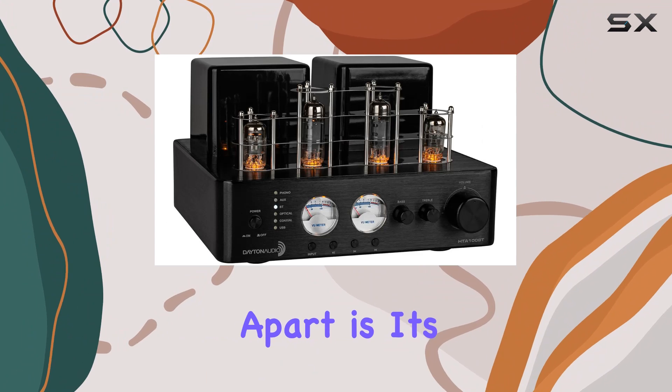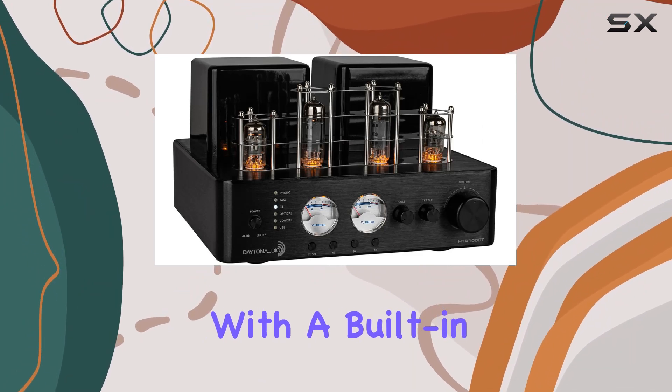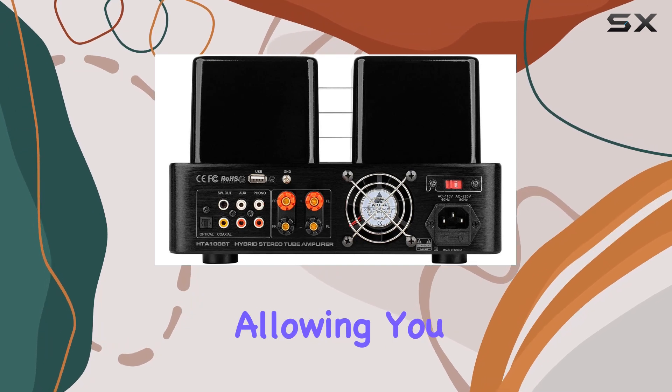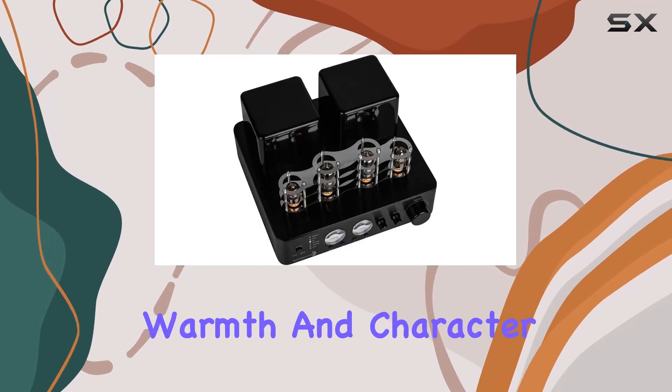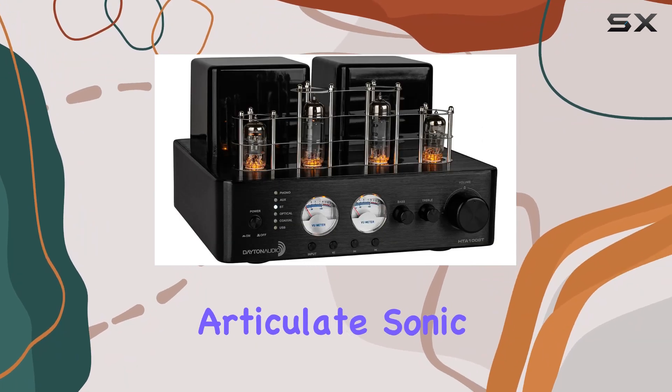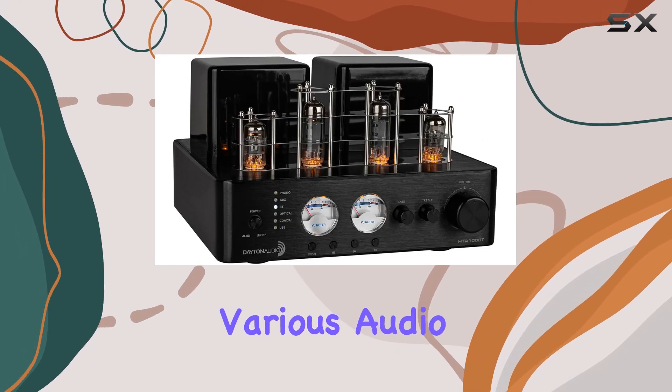What sets this amplifier apart is its versatility. With a built-in phono preamplifier, connecting your record player is a breeze, allowing you to rediscover the authentic warmth and character of vinyl. The Class A/B amplifier efficiency ensures a natural and articulate sonic experience across various audio sources.